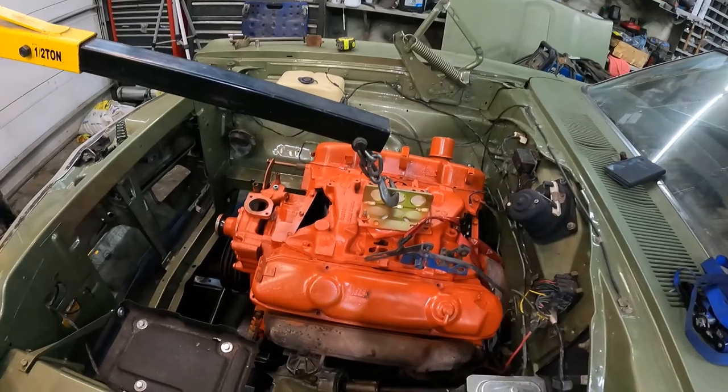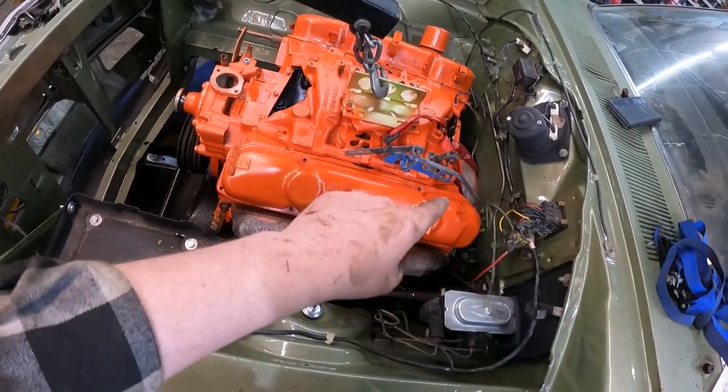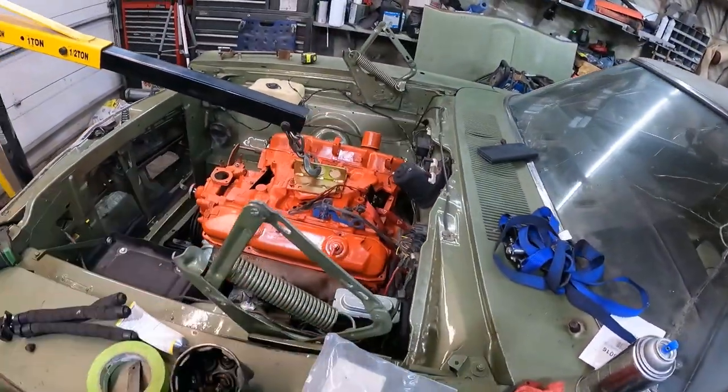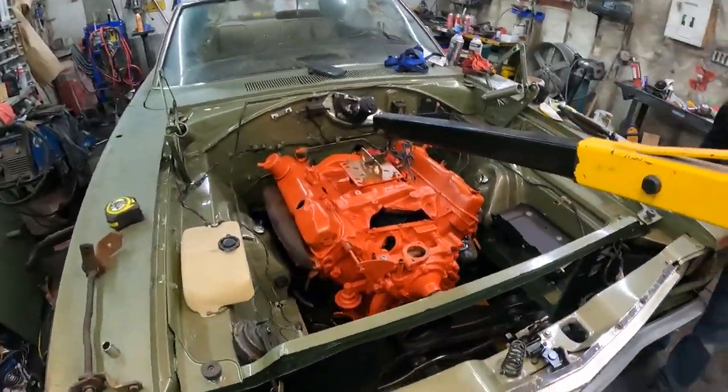Thanks, Murr. No problem. Look at this — it's in! I think we nicked the paint just a little bit, actually above the transmission on the underside of the firewall, which I don't really mind. I had to get in there and ride it like a rocket ship a little bit. I should have had my cowboy hat on. It actually fits!